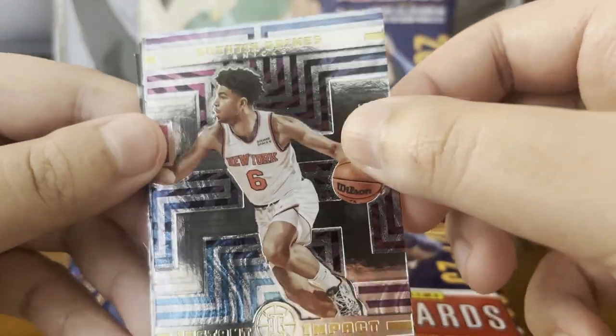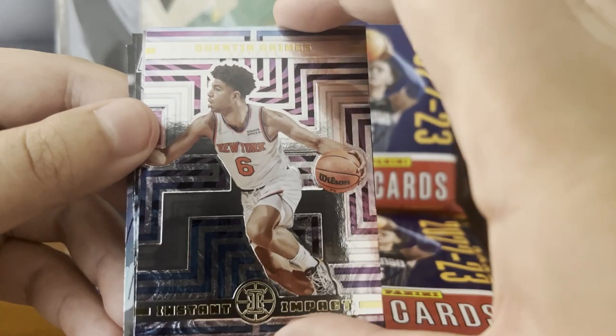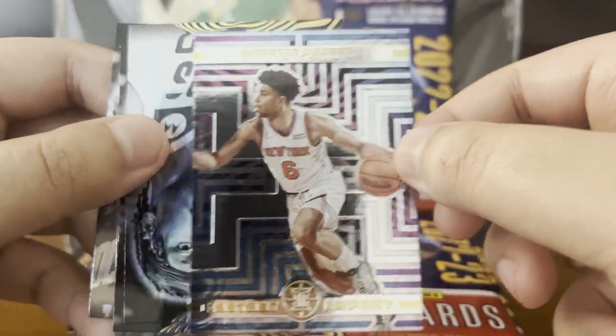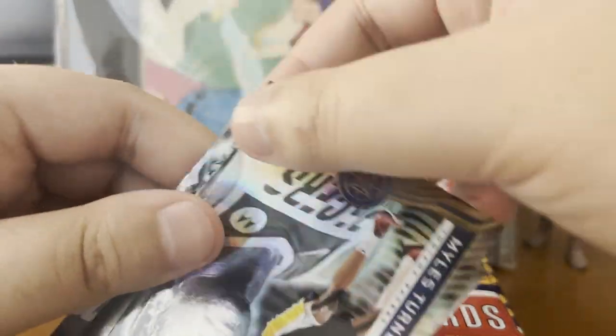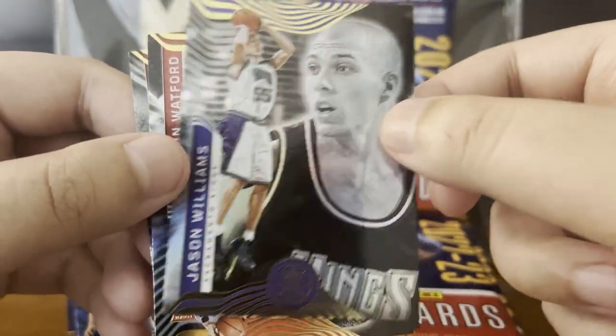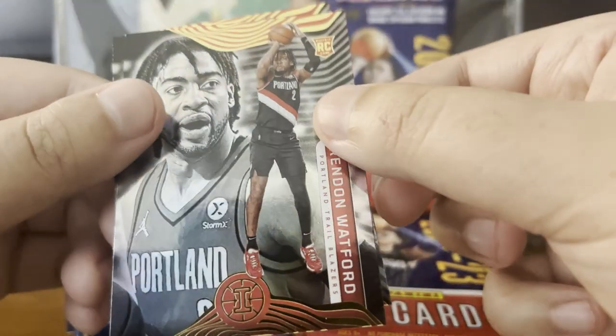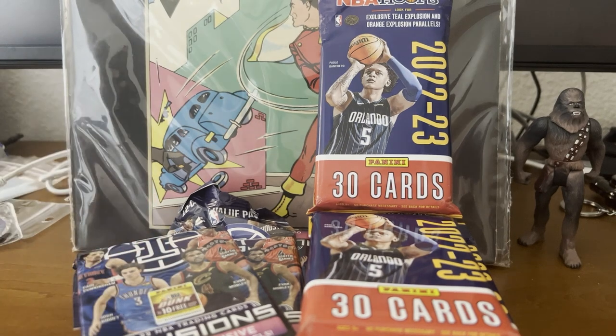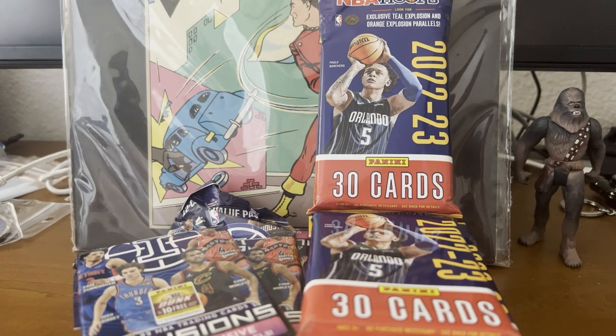Instant Impact — awesome. Quentin Grimes for the Knicks. That is really cool — it's a rookie card. The inserts here are pretty intricate. Miles Turner, Jason Williams — a little throwback card, kind of cool. And a rookie card: Trendon Watford. And another rookie card: Usman Garuba. Let me fix the piles here. Okay, there we go. Let's move on to the third pack, let's keep this moving.